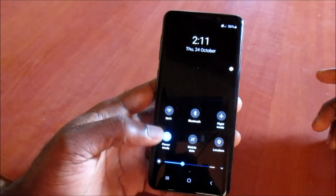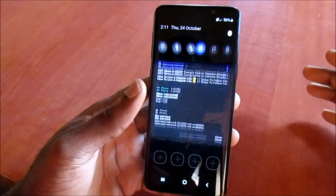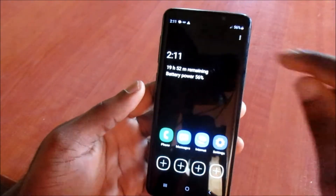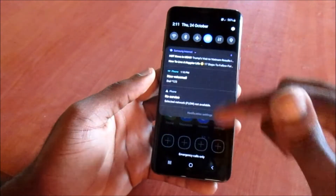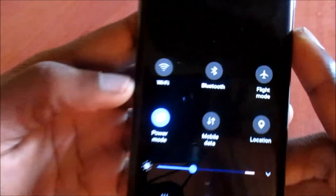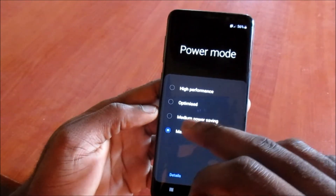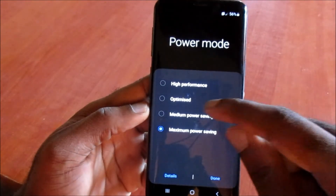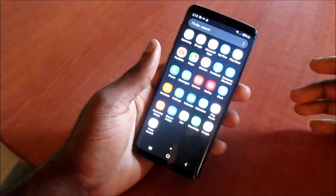If you want to take it off, we can do that by going to the menu bar at the top — this is the shortcut way I'm showing you. Pull down the menu bar at the top and then take off the power mode. By doing this, we can choose the power mode to be optimized.